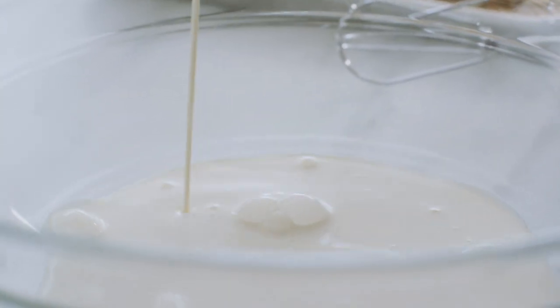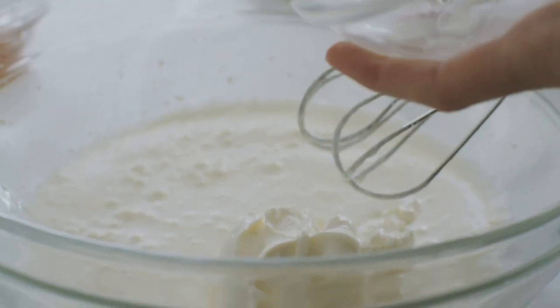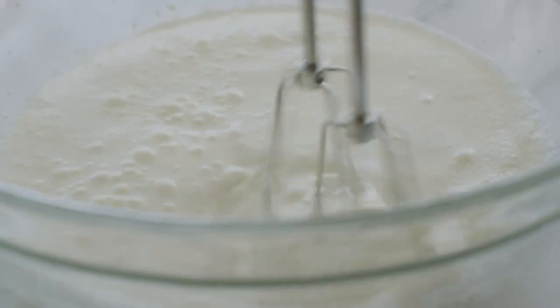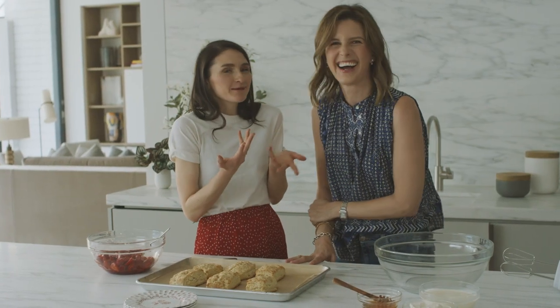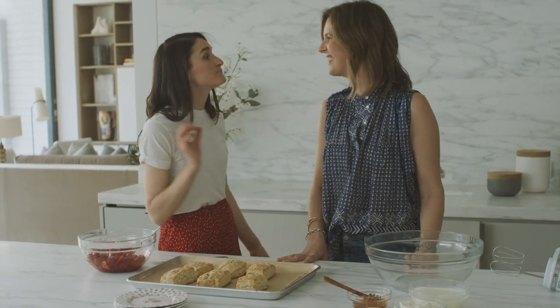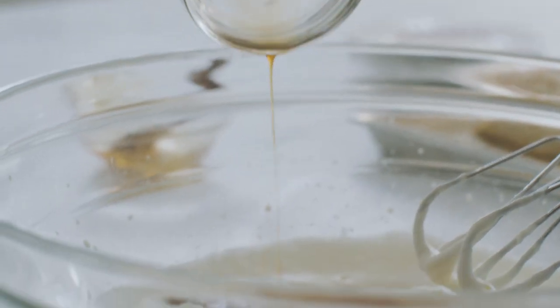For the whipped cream, Candace uses heavy cream but also adds crème fraîche — a total game changer that gives it a little bite and extra acidity. She sweetens it with honey instead of sugar, which pairs beautifully with berries. People don't use honey enough as a sweetener! Then a little vanilla — always gotta add that.